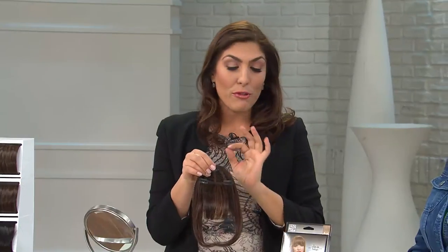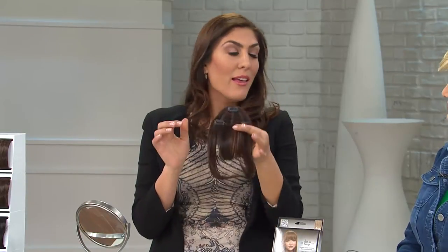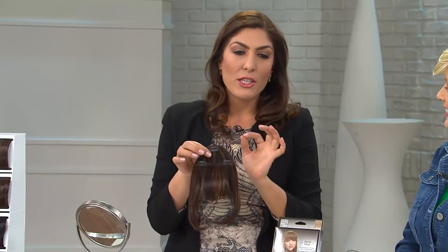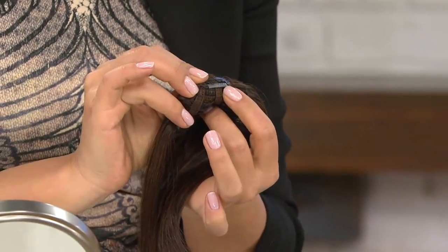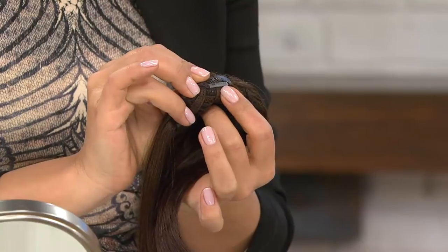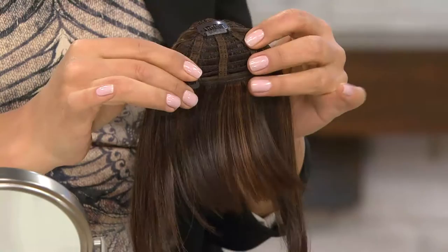Easy to put in — if you've never worn a hair extension, a wig, or any sort of attachment or added hair, this is a great place to start. It has three pressure-sensitive clips with a silicone tab right at the base, which means no slipping, no ripping. This won't hurt and it won't damage your hair. You can use it on a daily basis.